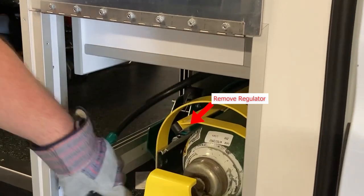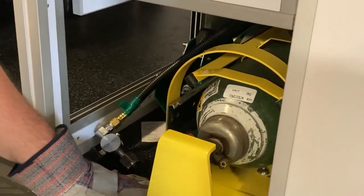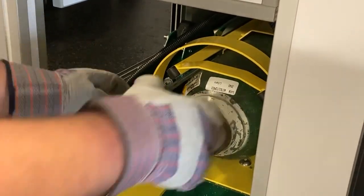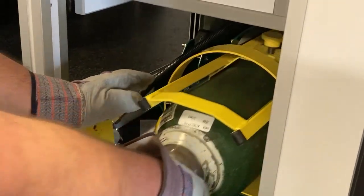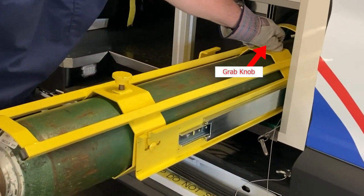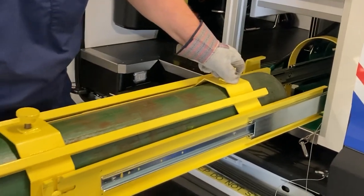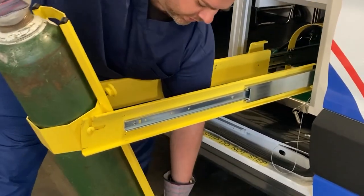So to remove, once you remove the regulator, you can pull the pin, put that off to the side, slide this open. Grab the bottle, pull it out, once you can, grab the knob, make sure it's tight, slide this out all the way, and then bring this down.